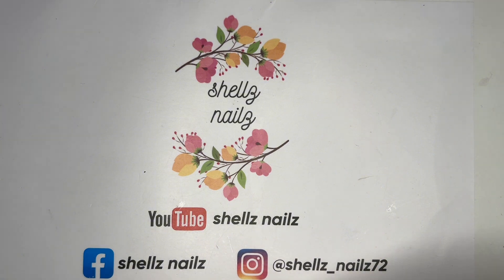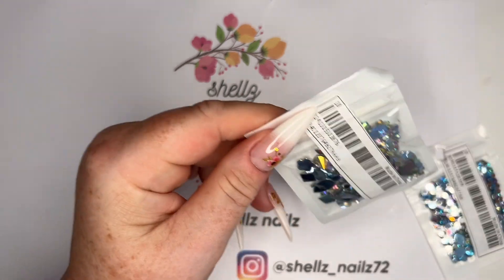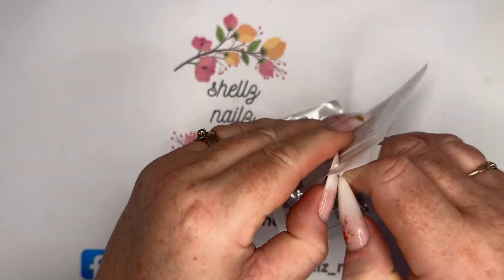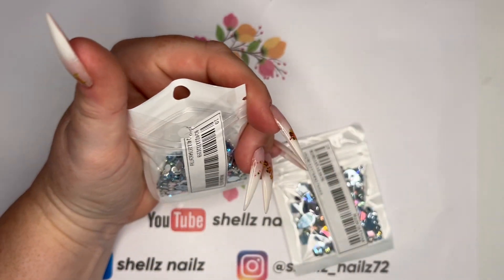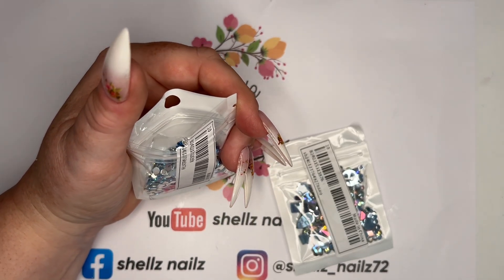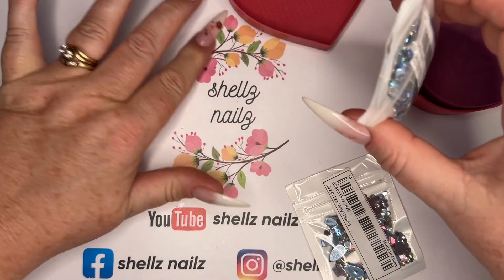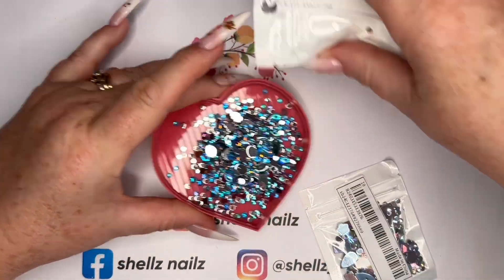I'll just grab them and have a look. Yes, these — I saw these and they reminded me of some gems I bought from somewhere else. These are just plastic gems, they're not glass. Let me see if I put one of these open — oh, get a nice little tree. It's gonna be one of them videos. I thought just for doing pictures for Instagram and stuff like that.